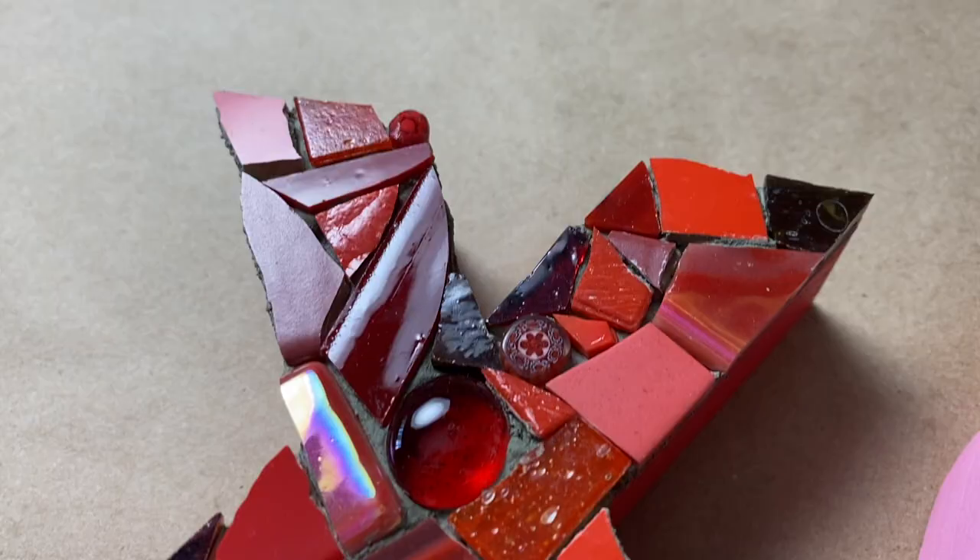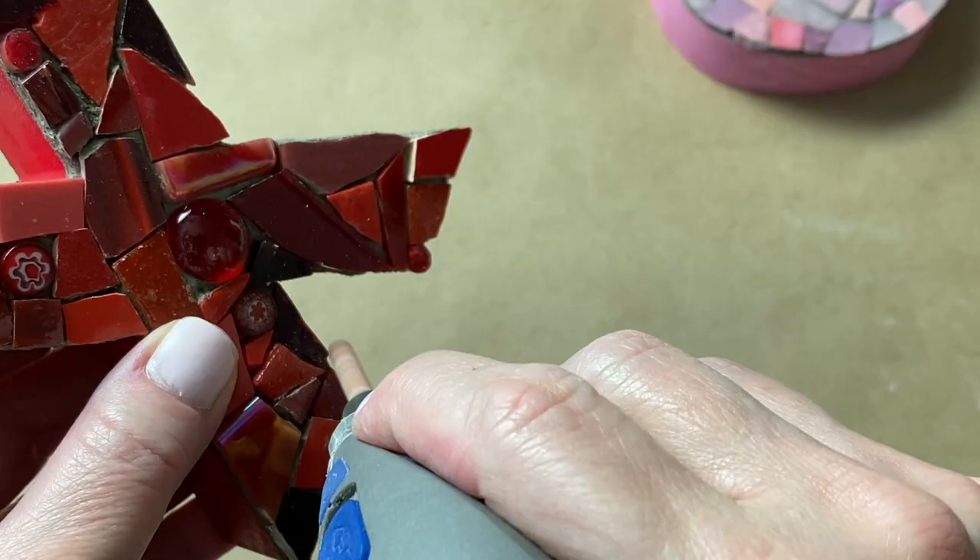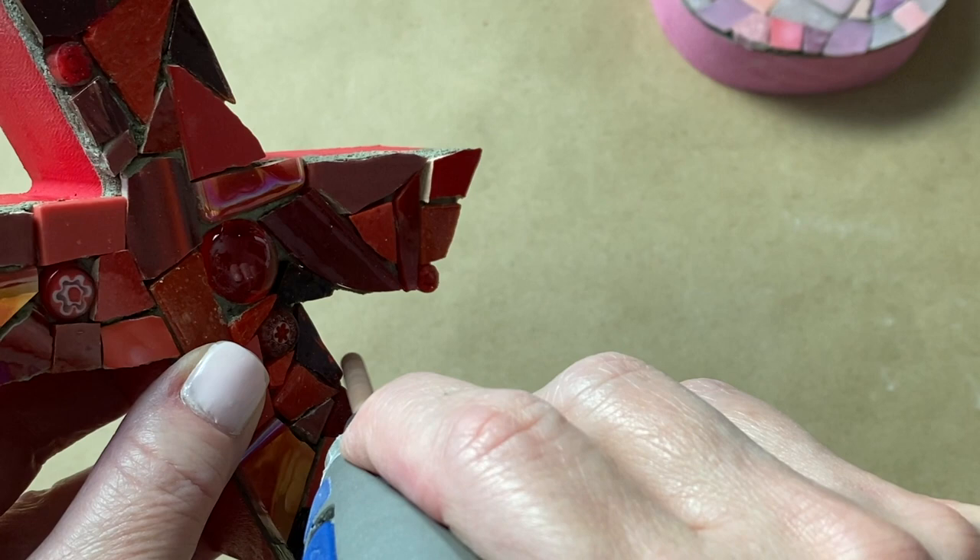Have you glued down your tesserae only later to discover a sharp point or jagged edge? If you don't want to dig it out and you just want to smooth it over, then today's video is for you.